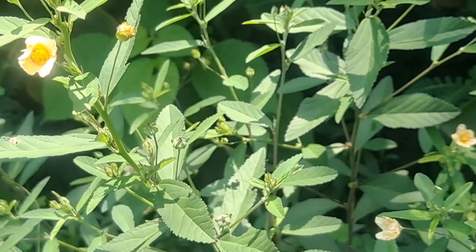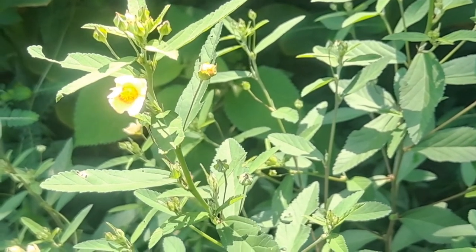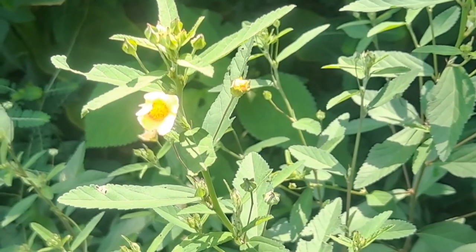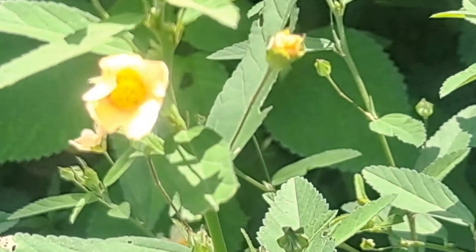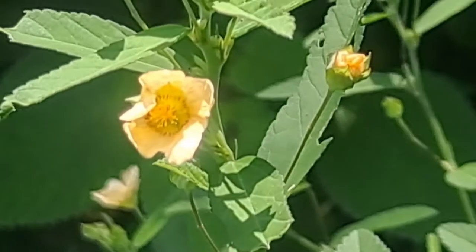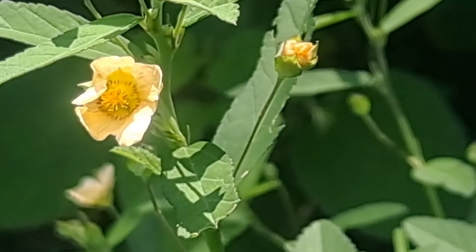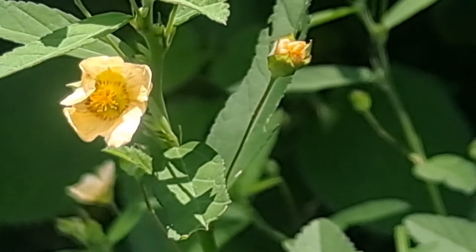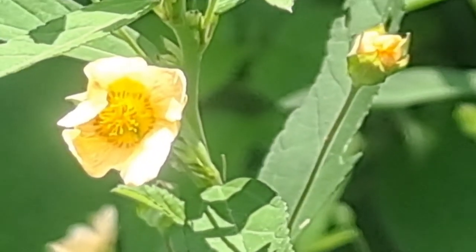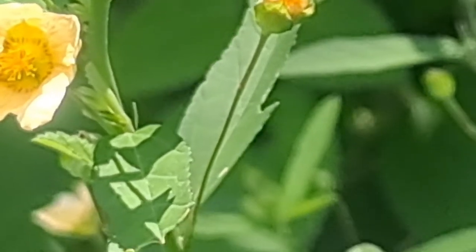When it says bark, it is really talking about the thick outer coating on the stem itself, because it is a tough stem. You would scrape that brown coating off, dry it out, and use it — about half a teaspoon to a full teaspoon stirred in water every four to six hours — and that should lessen excess urination.